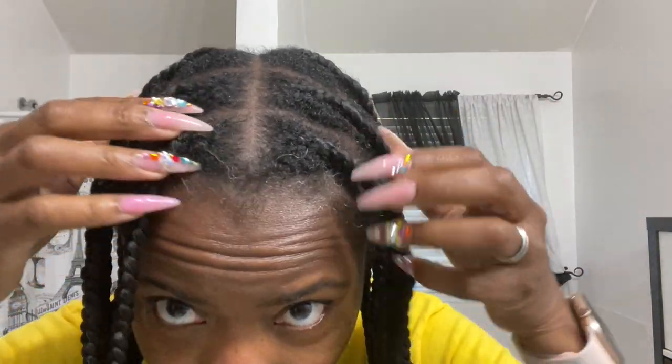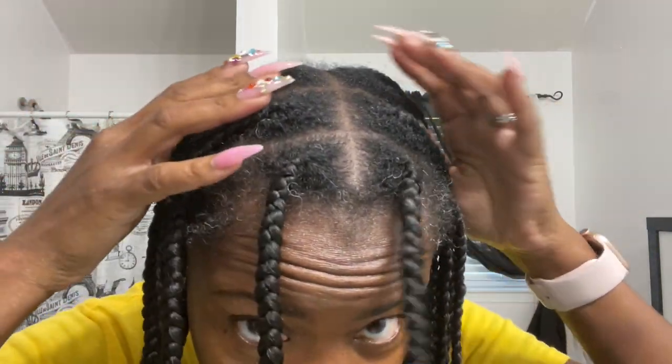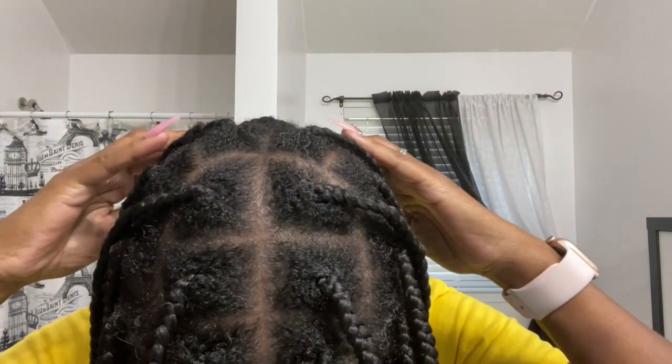Hey guys, this is Tamika, your online hair care teacher. I am here to address a question I get a lot: how do I maintain my braids and have them not frizz up because I'm natural? I have a solution for you guys that you can try and see if it works out for you.